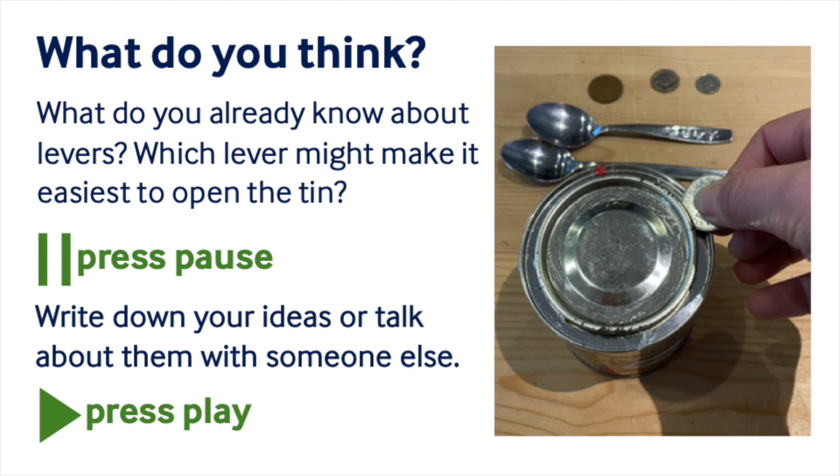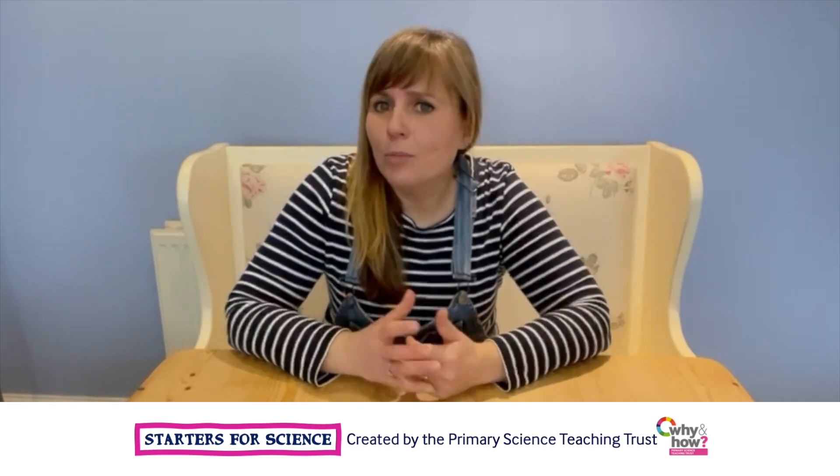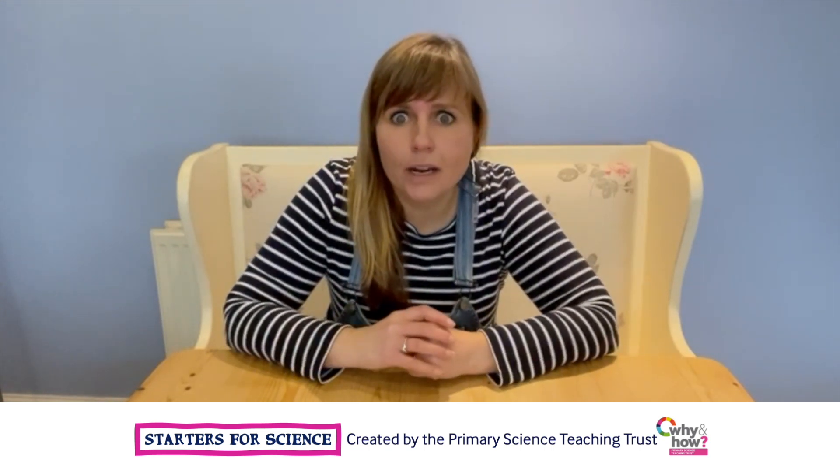Pause the recording to have a think. I wonder if you thought of any of these things. Something else that uses levers is a catapult. How about we investigate catapults and what makes it go really far?